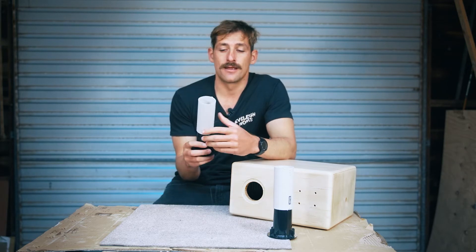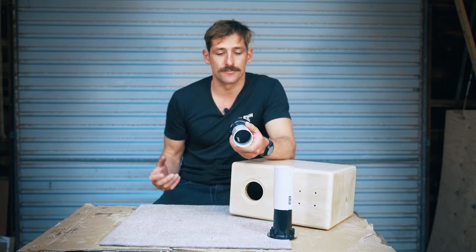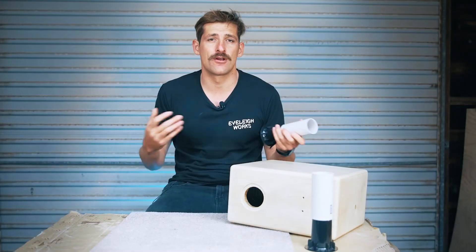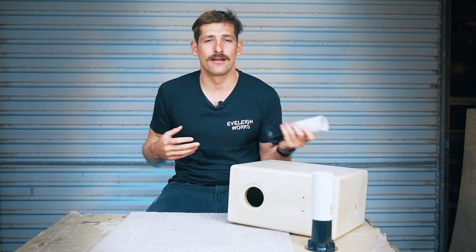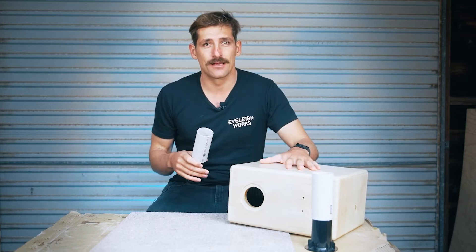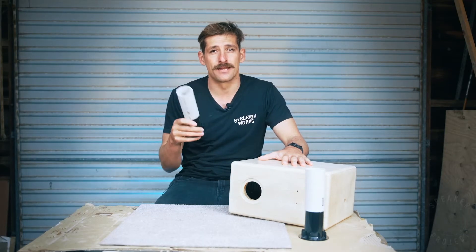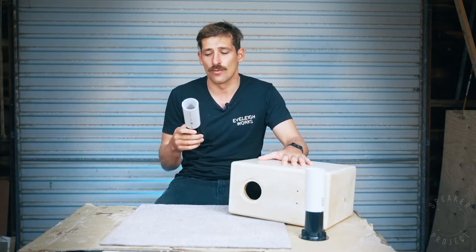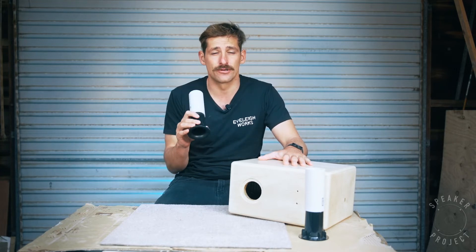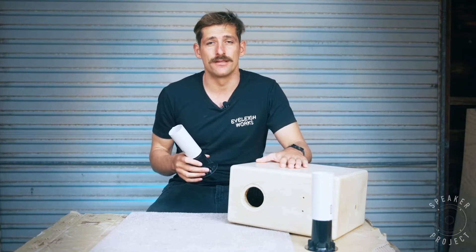Circular ports are the most efficient at conserving volume within the cabinet for the same tuning frequency. When we use a port, we're creating a bass reflex design — you've got a sealed cabinet with a port, and what the port does is allow the speaker to play a lot lower bass. The port resonates at a certain frequency. In this speaker, we're using a 5-inch woofer.